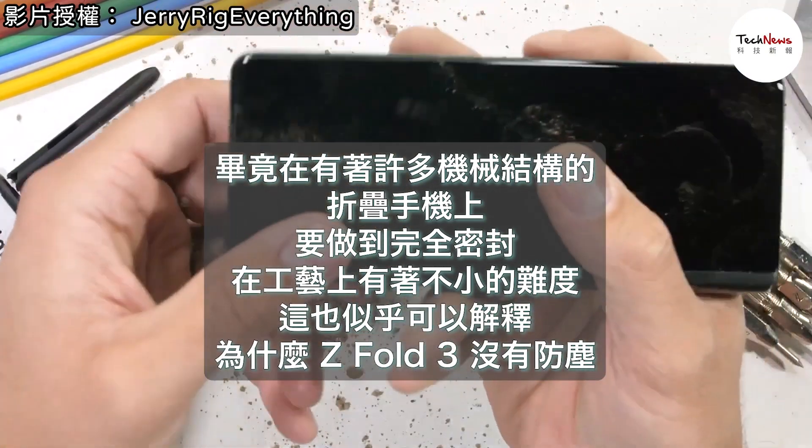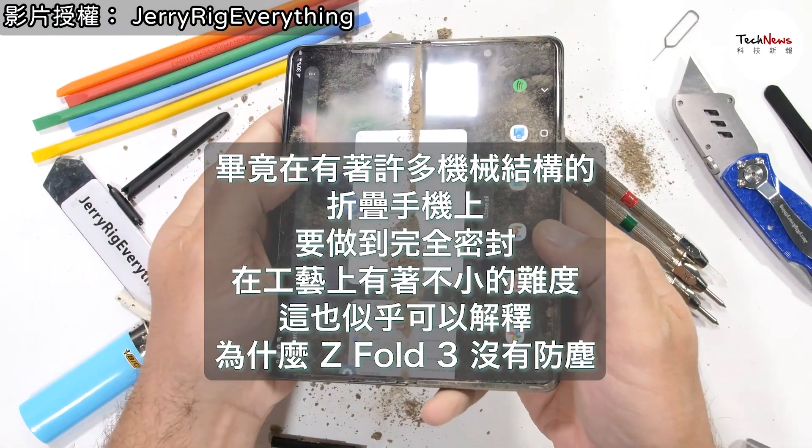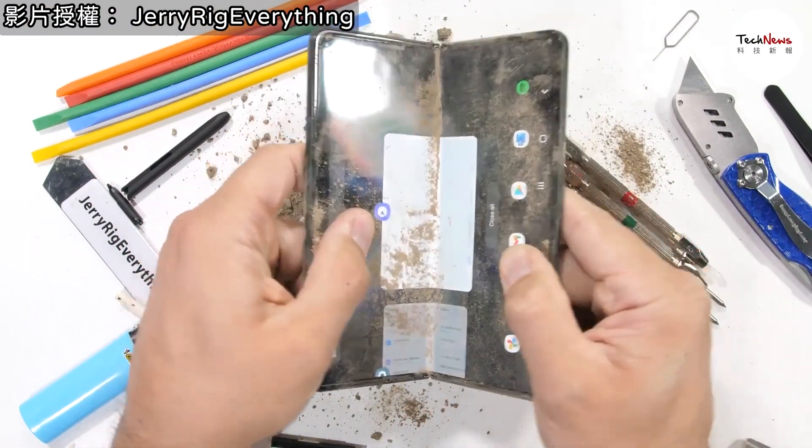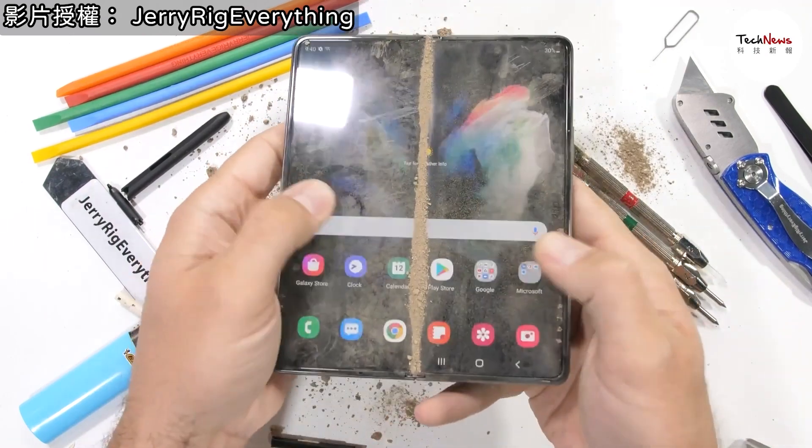With rocks, dirt, and dust spilling out of both ends, I think it's pretty safe to say that this is reasonably the most dirt a Fold could ever anticipate encountering in real life. We'll open and close it a few more times for good measure.